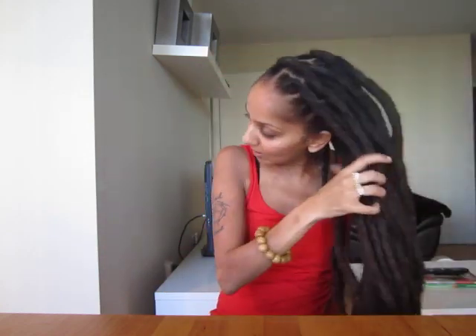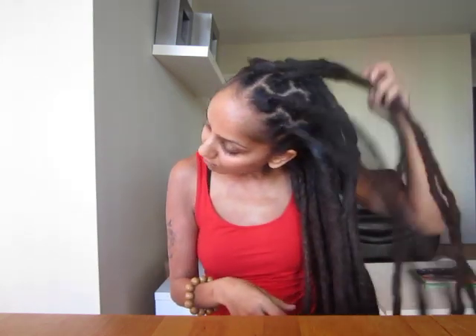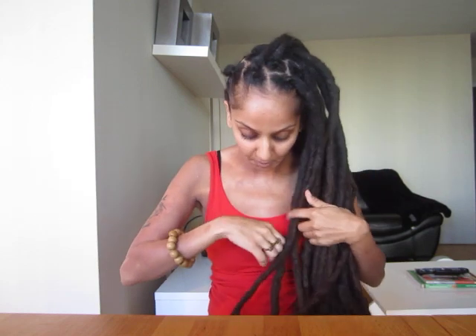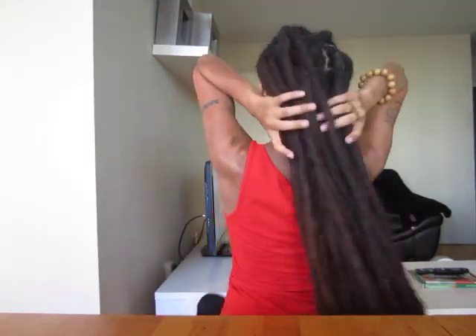I'm just going to show you guys how it looks now. If you see any white inside of my scalp, do not worry — it's just baby powder. Krista uses a little bit of baby powder when she maintains my locks, just to get rid of any oiliness when she's doing her thing.